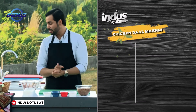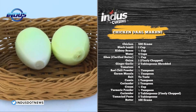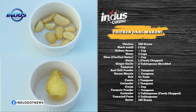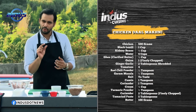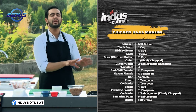Starting with the vegetables: we need some tomatoes, some coriander, around two onions finely chopped, ginger and garlic. Then you need some black lentil, some kidney beans, and red chili powder — not too much.